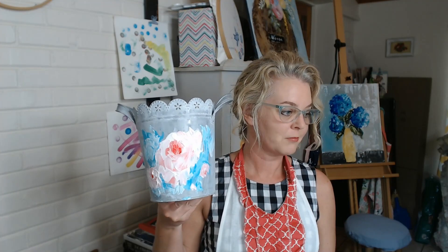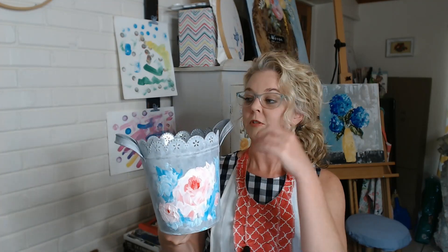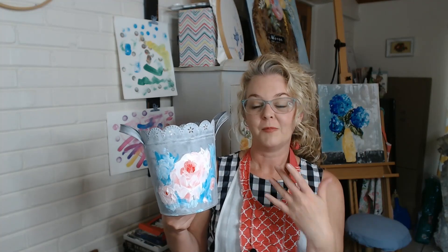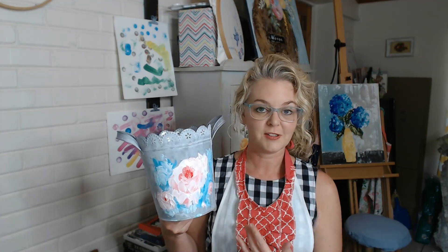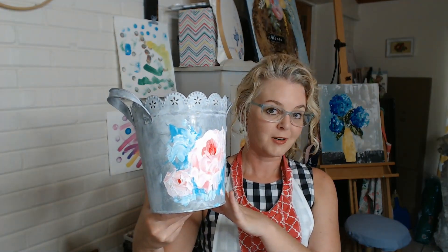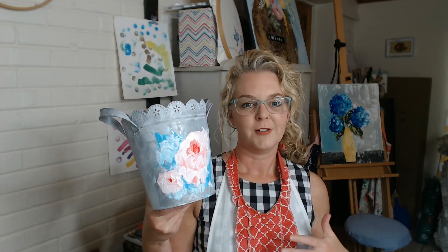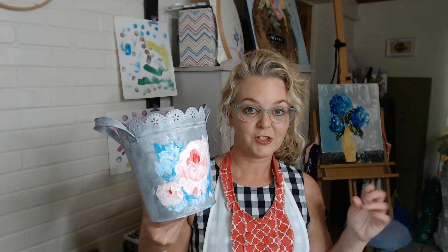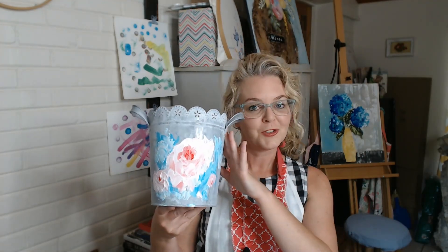So here's our shabby chic planter. You could use it for plants of course, or you could keep your paintbrushes in it, your utensils in it in your kitchen — there are just so many different things you could use this container for. It could go in just about any decor; I would say more cottage, shabby chic, even farmhouse if you have decorations in your house that are something similar. I hope you enjoyed this and I can't wait to see what you make.